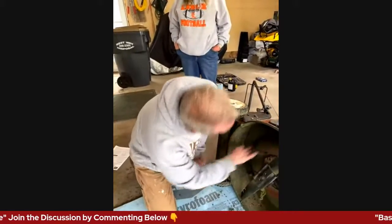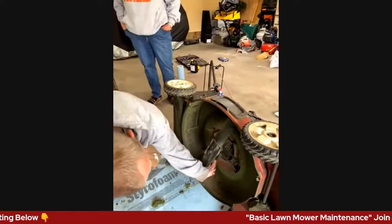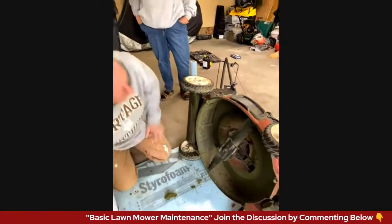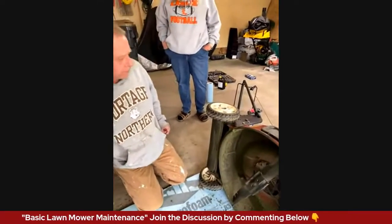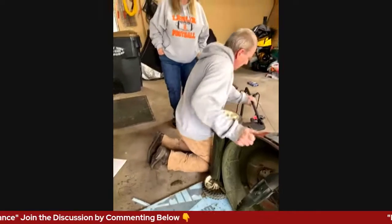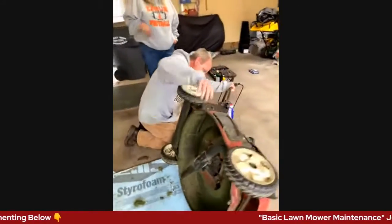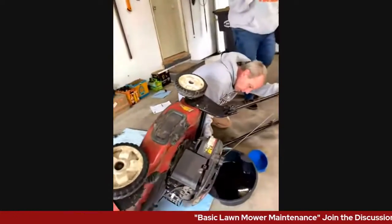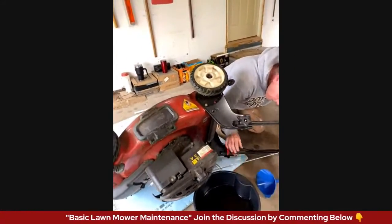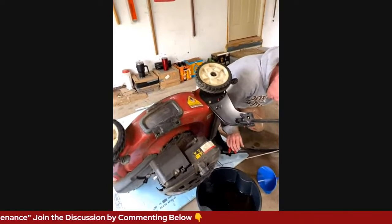That's the underside of the deck — looking pretty good. I'm going to leave this alone for right now and call that good, because we are going to run out of time.